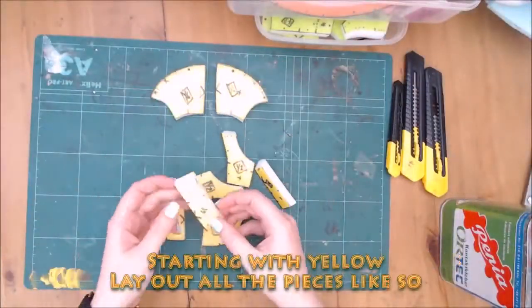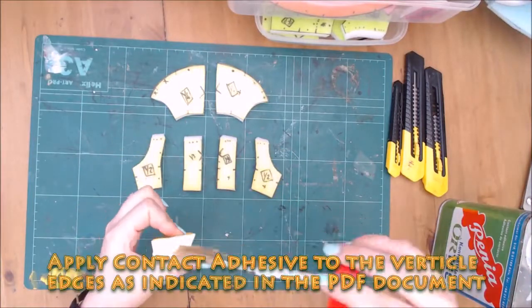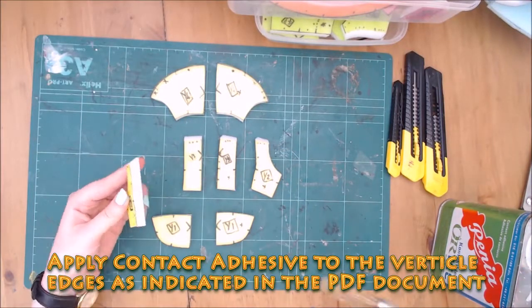Print the pattern at actual size and trace to your form. Cut and separate each piece by colour. Each piece is labelled with the first letter of its colour and bevel type.